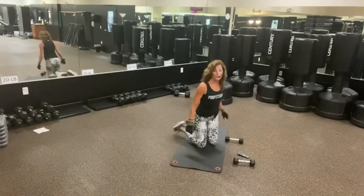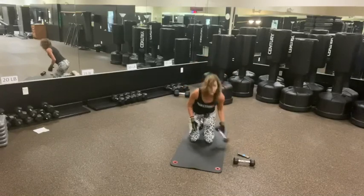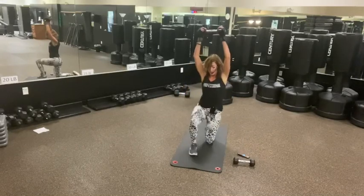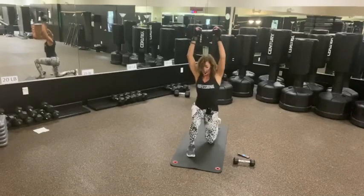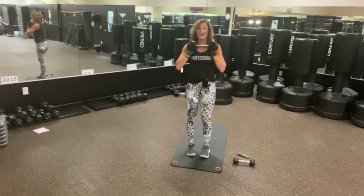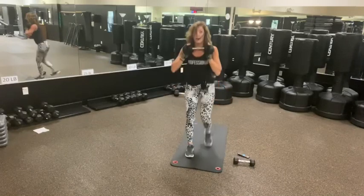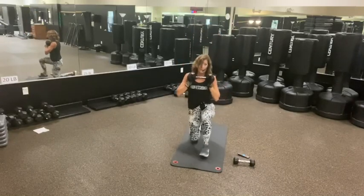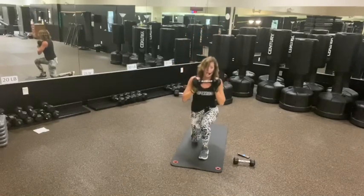So from here we're going to do the same — lead with your right leg. Hold the weight if you want to. We go up, up, up, down, down. Take your time. Bring your weight down here if you want to. If it's too much — it's a lot of abs and a lot of legs. Four, three, two, and one.